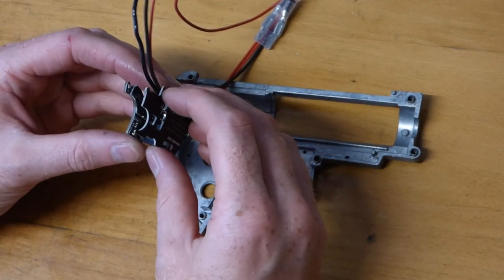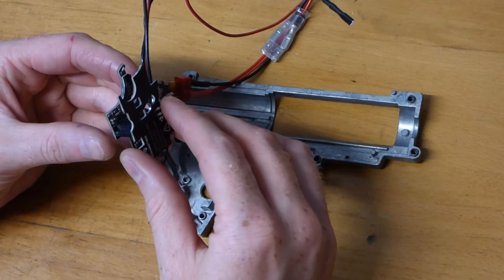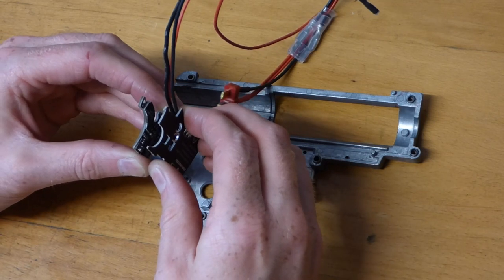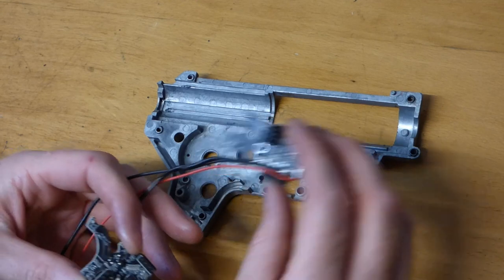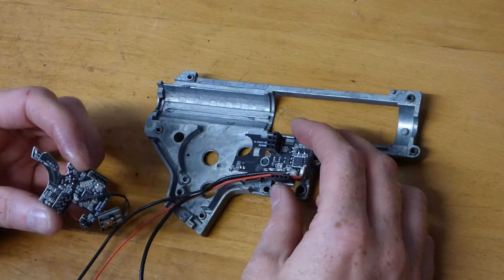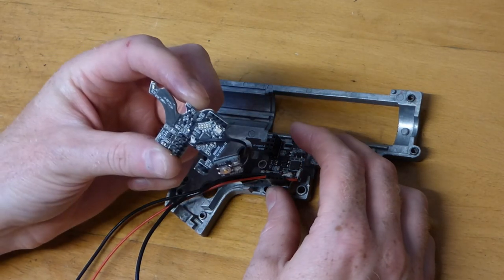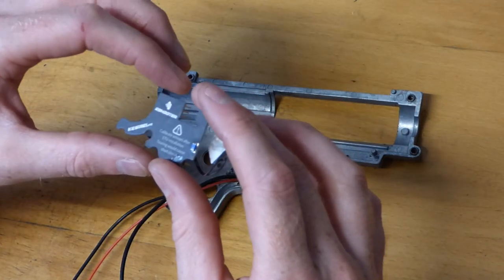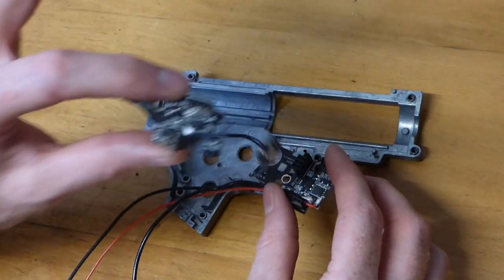Right, moment of truth — the unit should come apart. That is the base which goes down first, and then the top half comes in around the other way. Let's put that to one side and mount this side first.